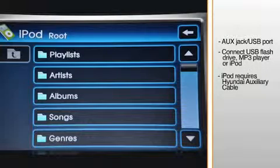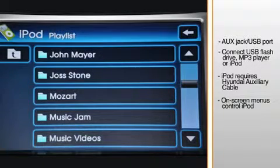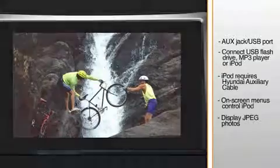For greater convenience and safety, the iPod's music is controlled through the vehicle's audio head unit, rather than the iPod itself. When an iPod is connected with a Hyundai cable, on-screen menus let users control the device as if it were in their hand. They can even display photos stored in JPEG format.